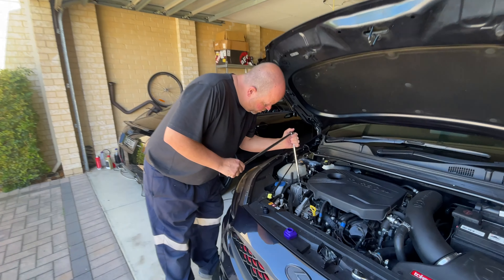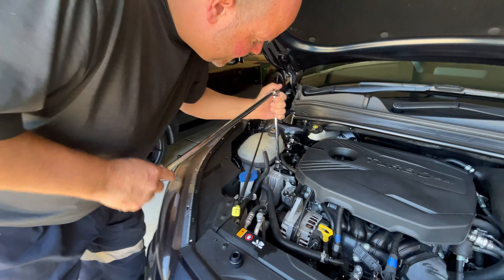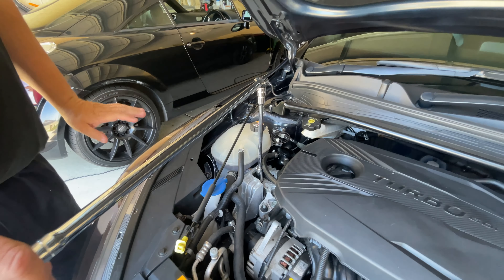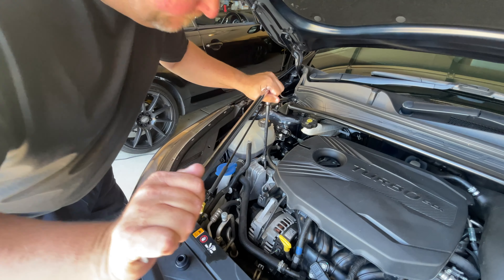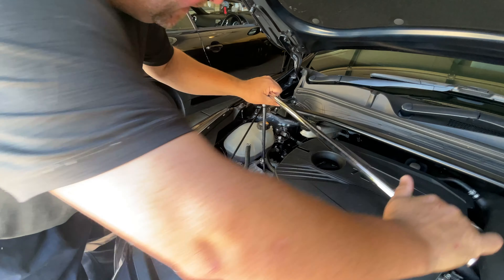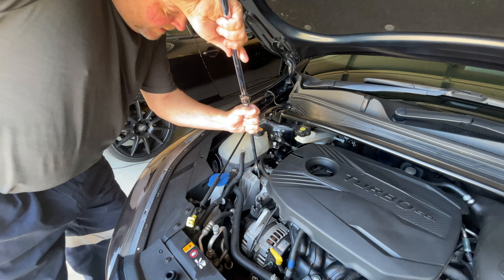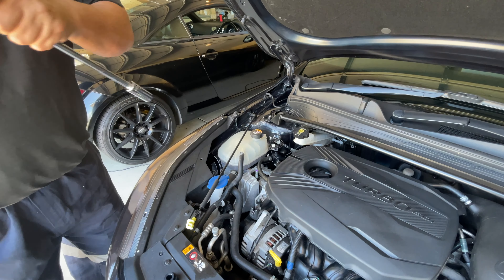Wilma is probably out working, unlike some of us. The torque spec on this is 75 foot-pounds, so in theory it shouldn't be too hard to undo. It felt like more than 75 foot-pounds, but I think we'll be able to undo it.